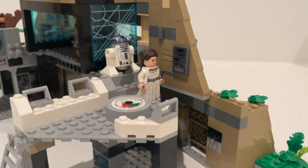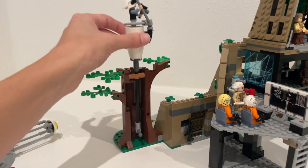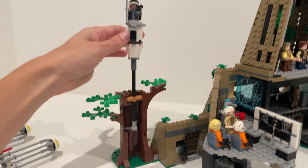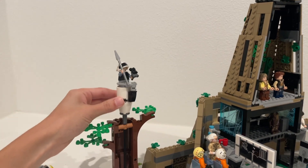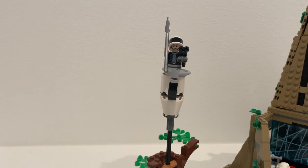I would still wait for it to go on sale because I think $170 is just too much for 1,066 pieces. I think they try to justify that a little bit with the minifigures, which I do understand. However, Harry Potter does get these big sets — even these little medium sets — with maybe not 10 but like an average of eight minifigures, and the price does not go up that much.